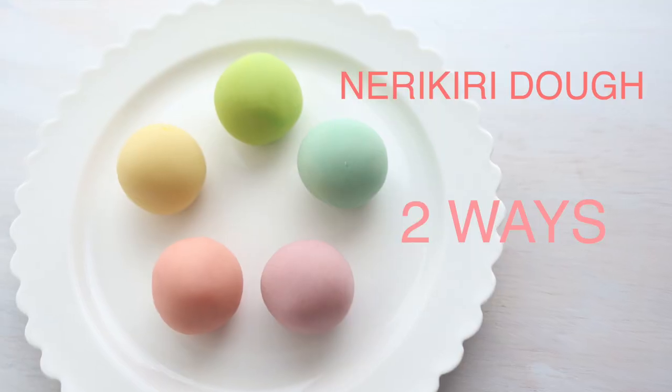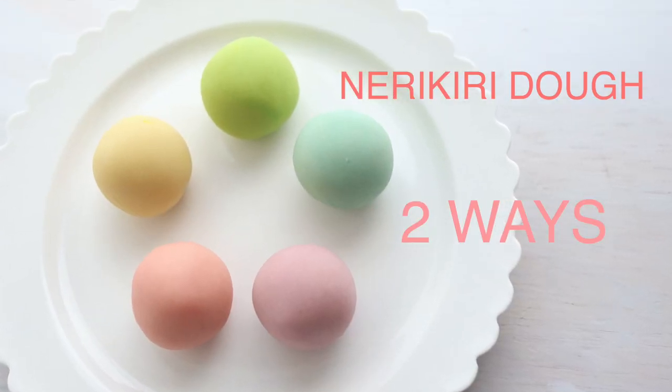Hi! Welcome back to my channel. It's Mai with Ms. Wokashi TV. On today's episode, I will teach you how to make nerikiri dough in two ways. In the first method, I will use the microwave, which is a very popular way to make nerikiri at home.